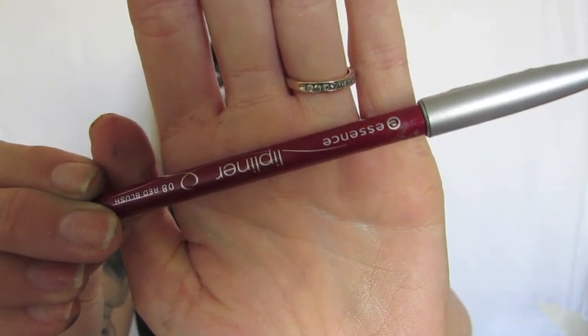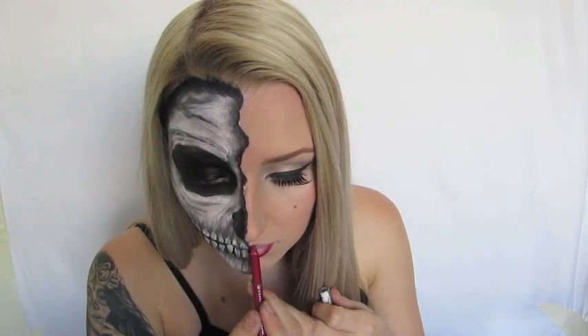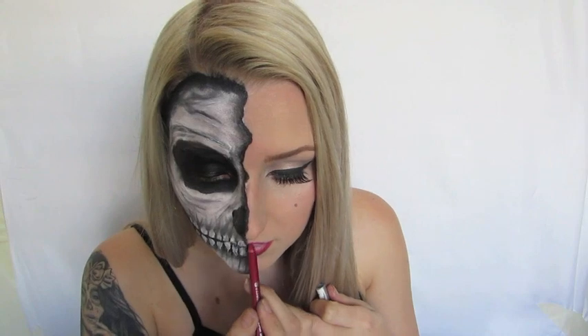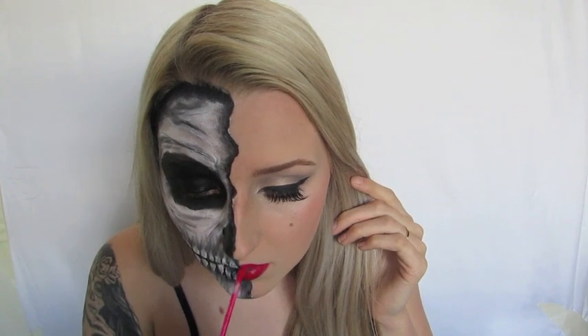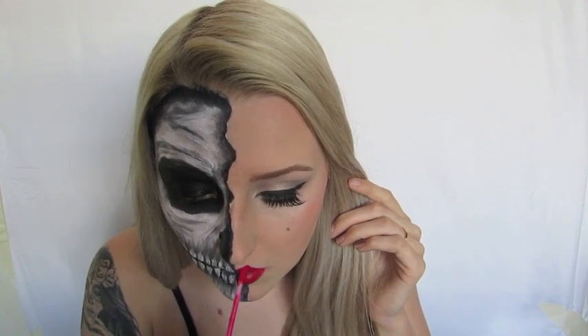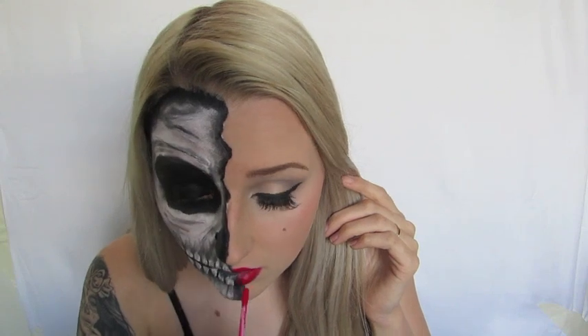I'm going in with the Essence Lip Liner in the shade Red Blush, lining my lips and filling them in with the liner. Then I'm taking Astralis Below Your Lips in the colour Red — it's pretty much a great version of the Lime Crime Velveteens, a matte lip cream that does not budge after it sets. It's absolutely amazing.